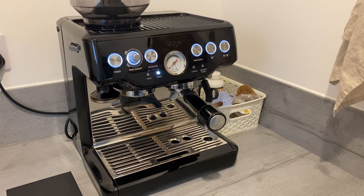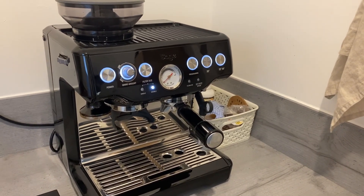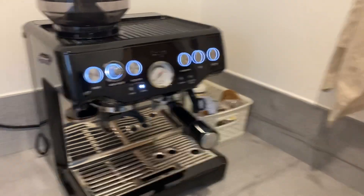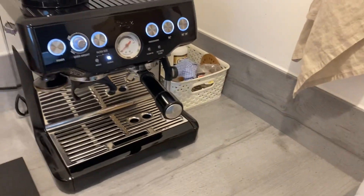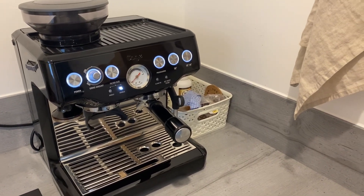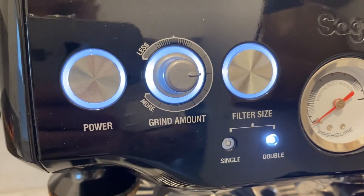This is my Sage Barista Express. It's worth pointing out that I actually followed a very helpful YouTube video where someone kindly posted how to take the inner burrs finer — so that's the first thing I did to this machine. My grind size is roughly between five and six depending on what type of coffee you're using. Just make sure it is fresh coffee every time. For espresso you're gauging anywhere between five and six, and I like to have the grind amount at around the three o'clock position.